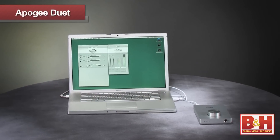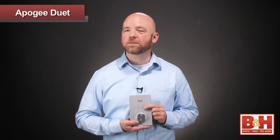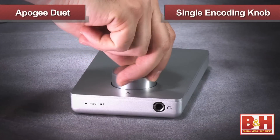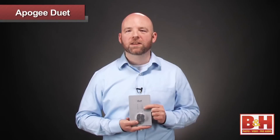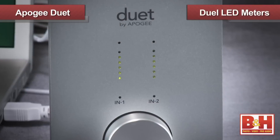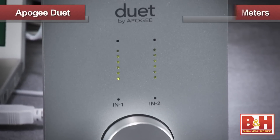I know it sounds trite, but wow, look how good this thing looks beside my MacBook Pro. It feels solid and substantial, but only weighs one pound. The Duet uses one terrific feeling knob for multiple encoding functions. You can move between functions by pressing the knob down. Pressing the knob for a full second mutes the Duet's output. Also on the face here are two LED meters so you can monitor your output levels.